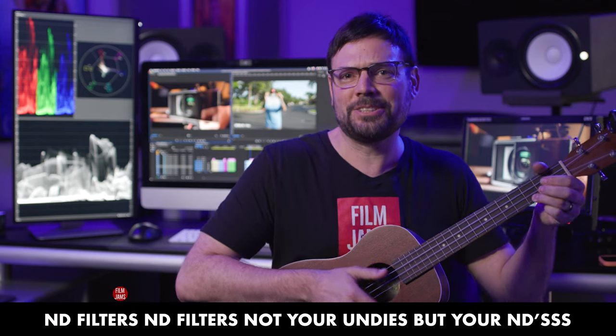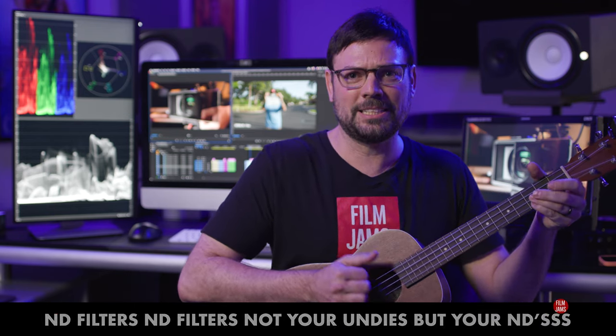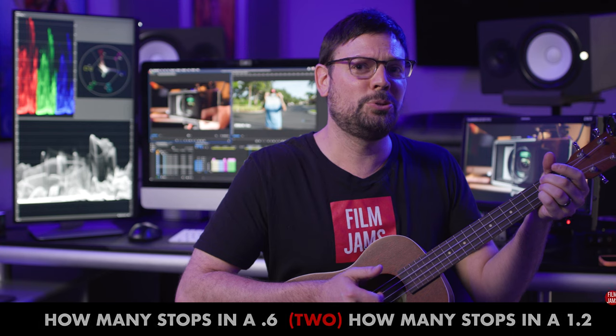ND filters, ND filters — not your undies, but your andies. How many stops in a 0.6? Two! How many stops in a 1.2? Four!